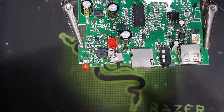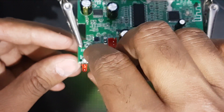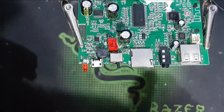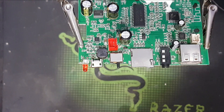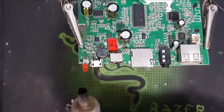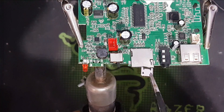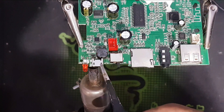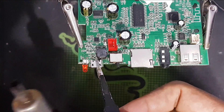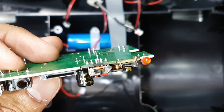Now I will connect this using the hot air also. If you don't have the hot air, you can use a soldering iron. So again using this one — heat up. I think guys, this is done. See, it's done.